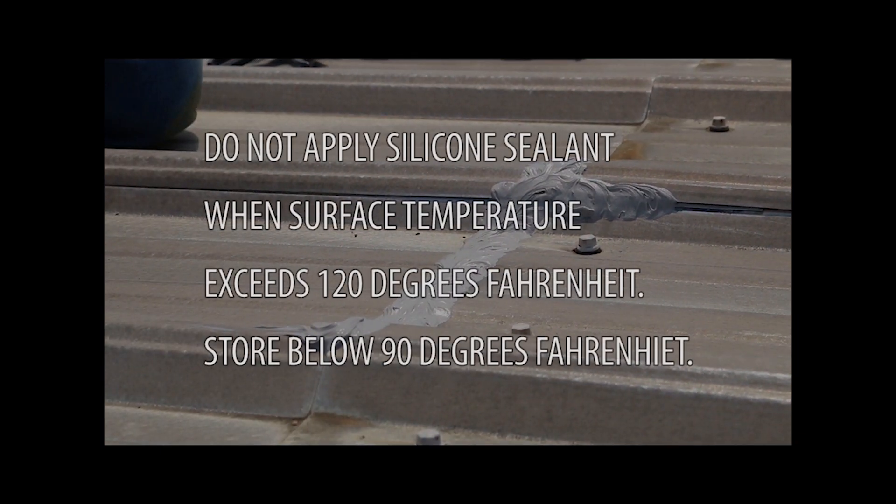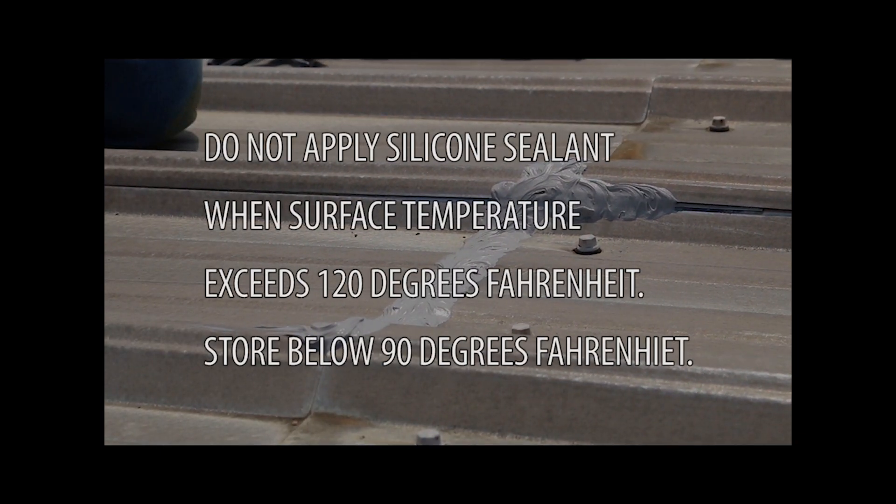Do not apply silicone sealant when surface temperature exceeds 120 degrees Fahrenheit. Store below 90 degrees Fahrenheit.